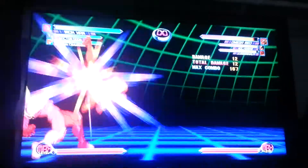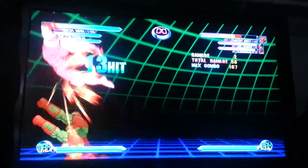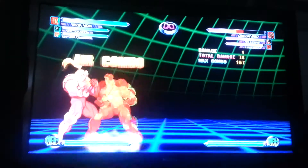It's pretty simple to set up. It's two light punches, one light kick, and one heavy punch. It's two squares, one X, and one triangle, basically, in other words.